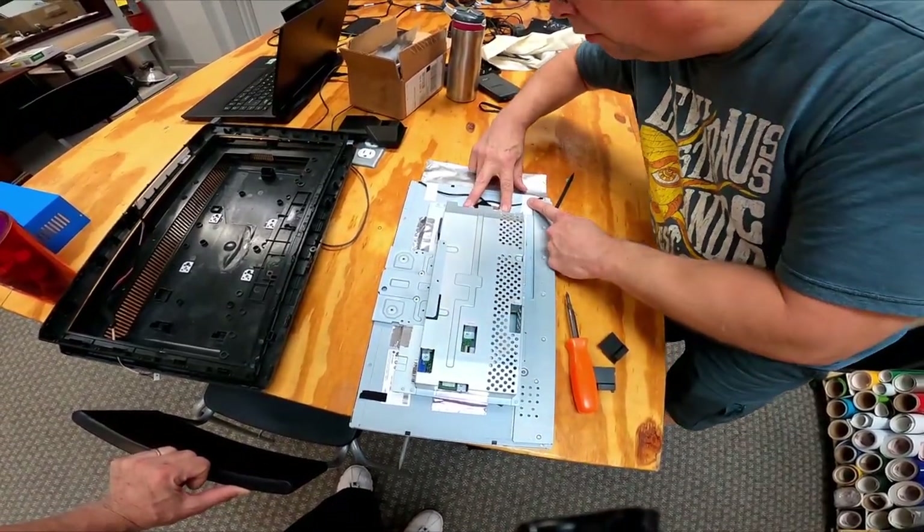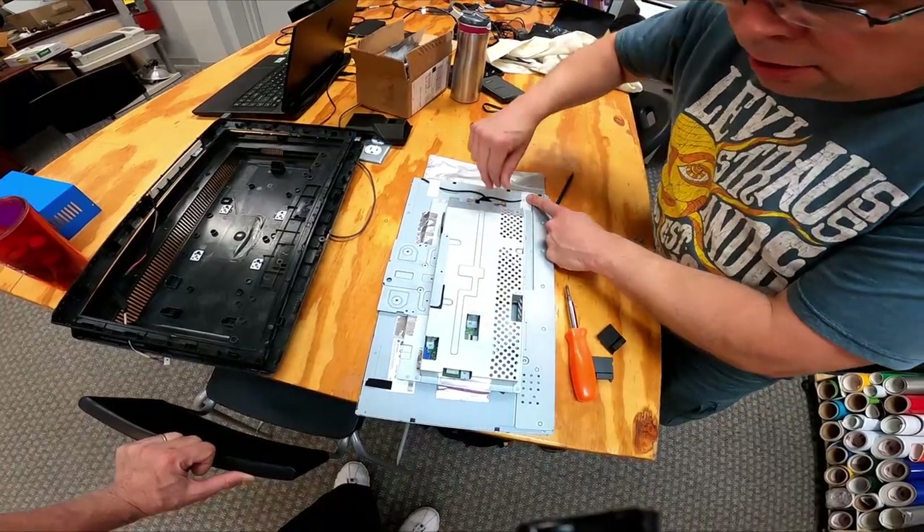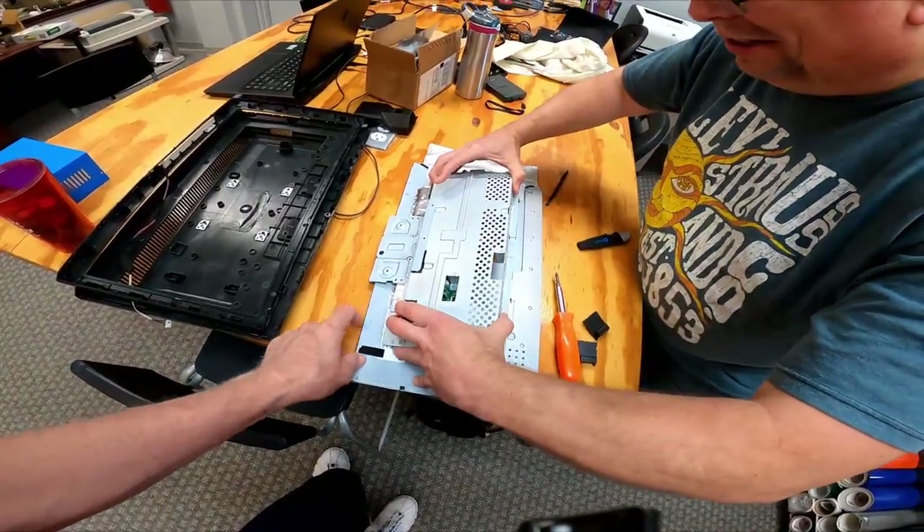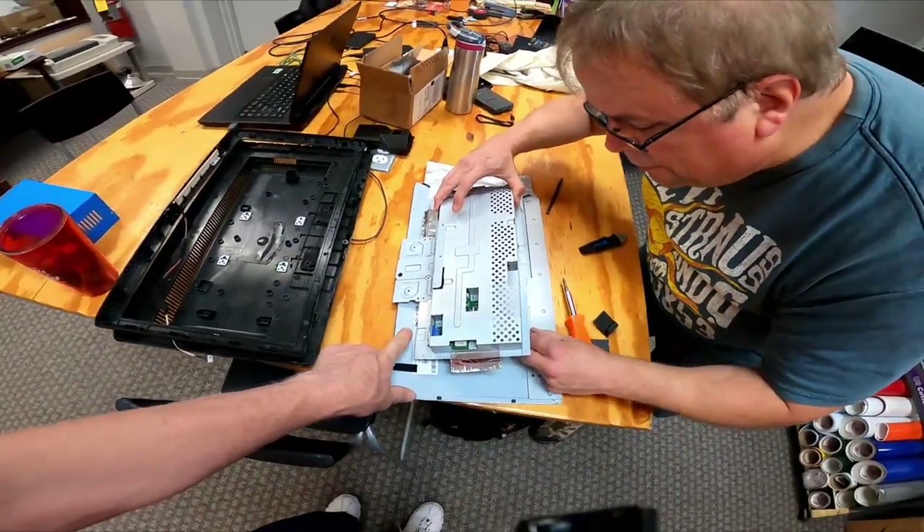There's the controller for the screen. That's how it's holding out — it's just held in place by foil.